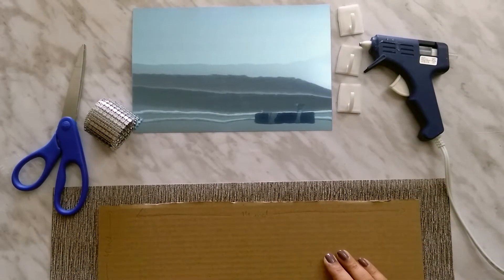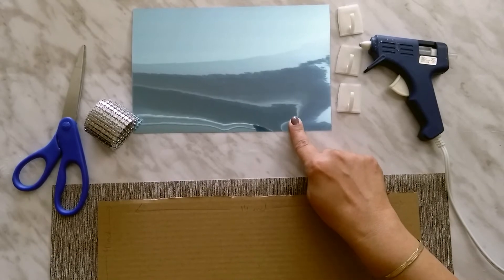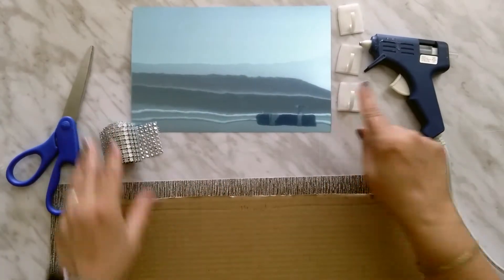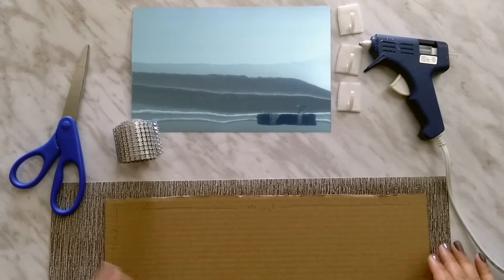The things I am using are cardboard, mirror sheet, some diamond wrap, hooks, hot glue gun and a pair of scissors. So let's start.